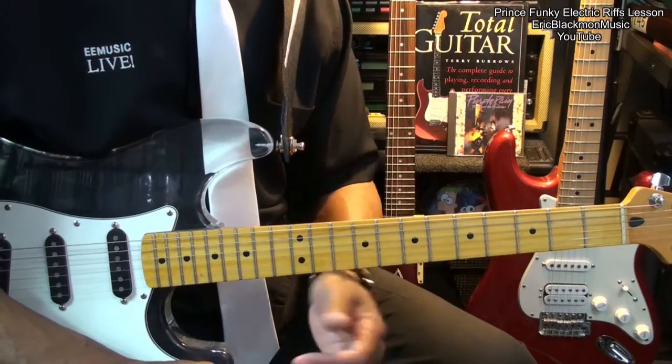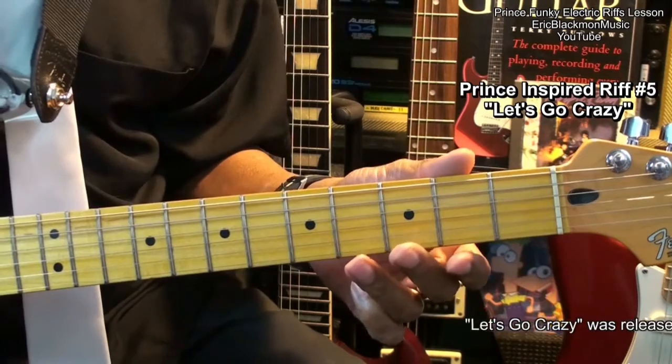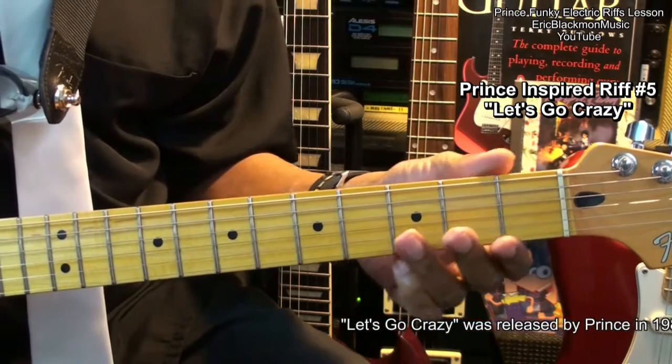Well alright, let's get started. Here is Prince-inspired riff number 5 from Let's Go Crazy.